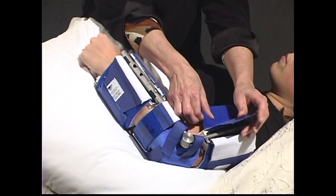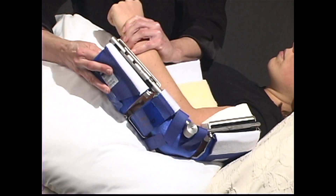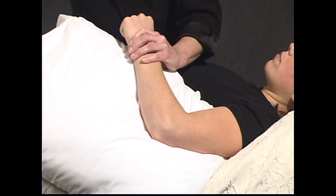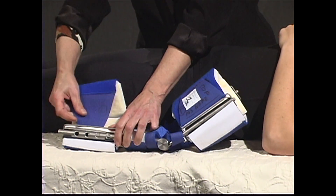To remove the elbow extension DynaSplint, unstrap both front cuffs and gently remove the patient's arm. Please reclose all straps and cuffs when the DynaSplint is not in use.